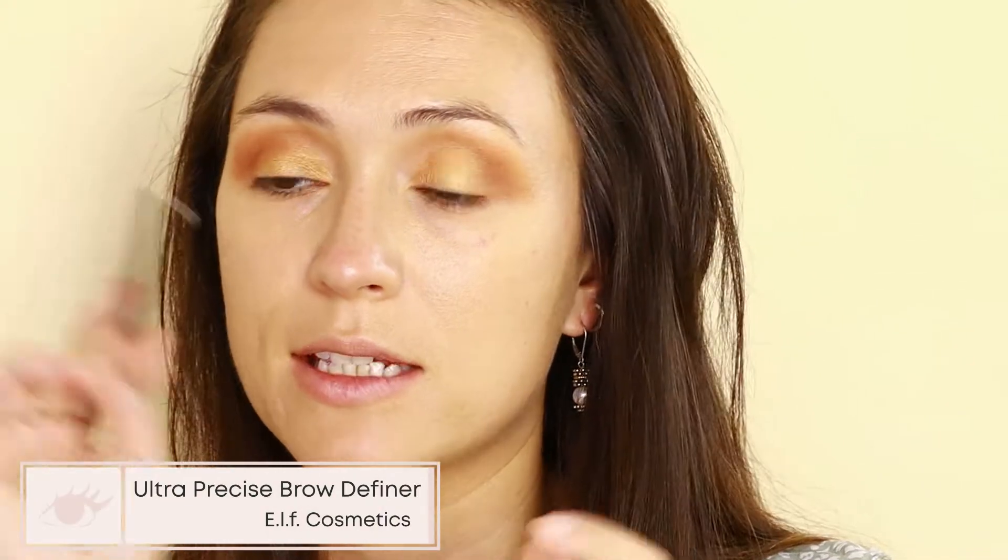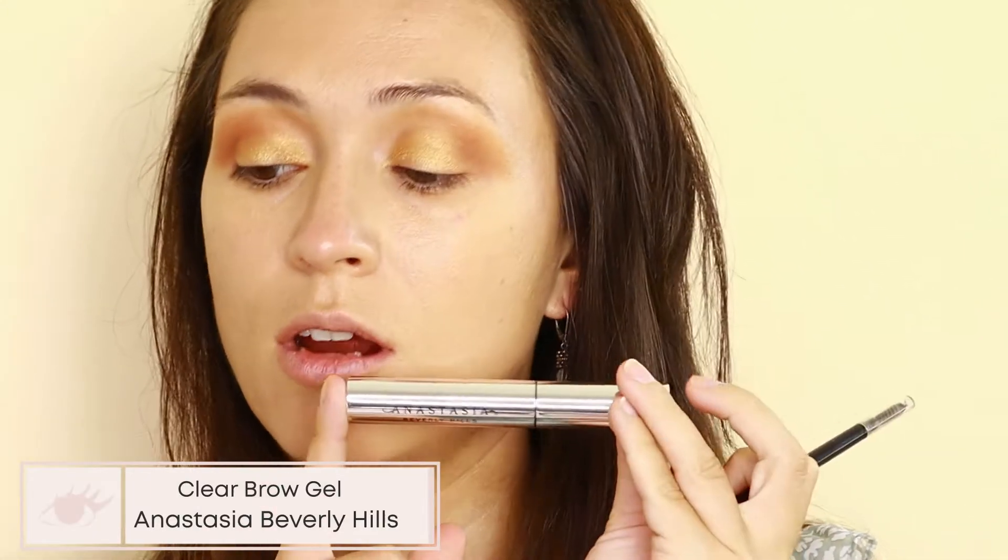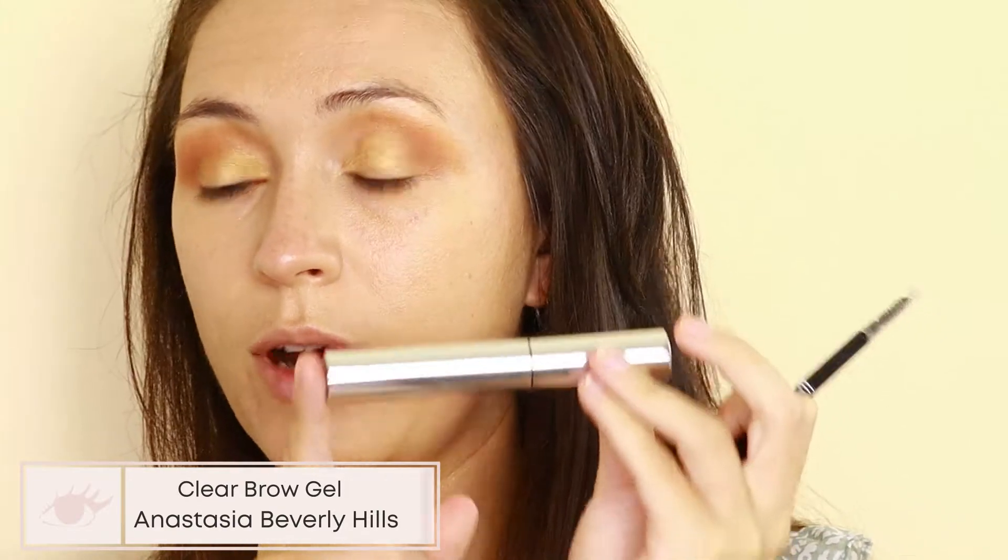I'm going to do my eyebrows off camera. I'll be using the ELF Ultra Precise Brow Pencil and setting that with the Anastasia Beverly Hills Clear Brow Gel, which I also got in my FabFitFun box.